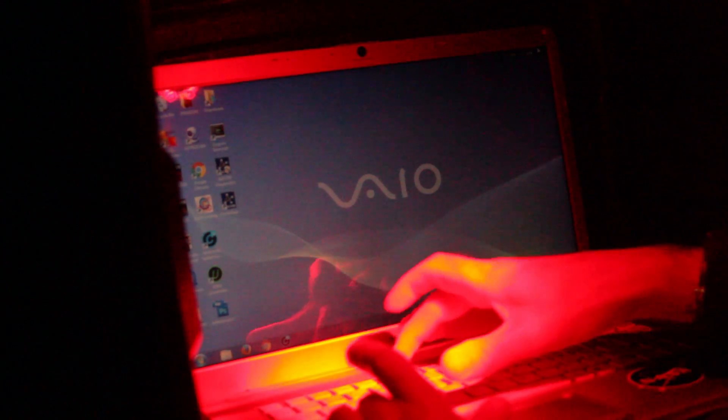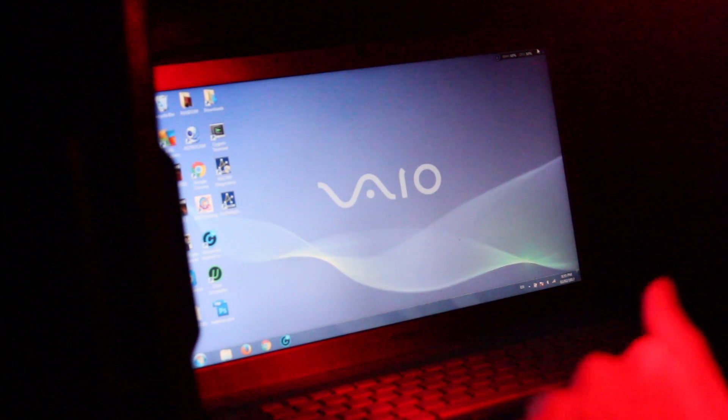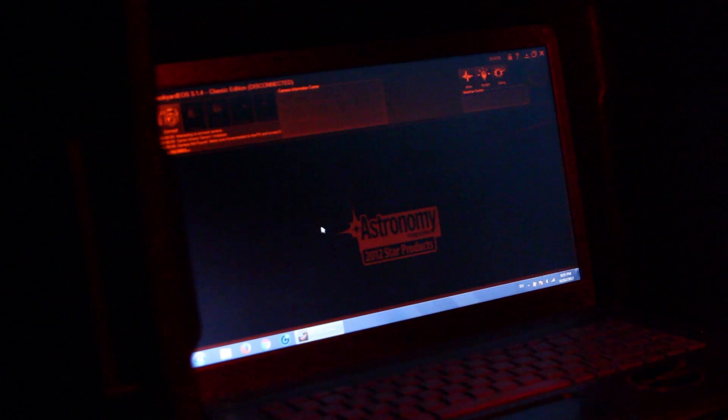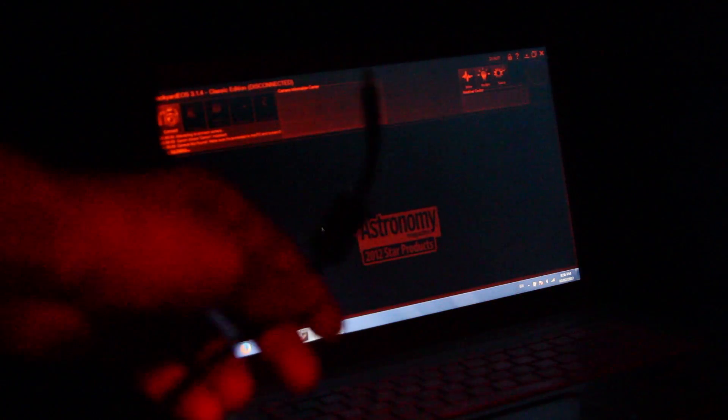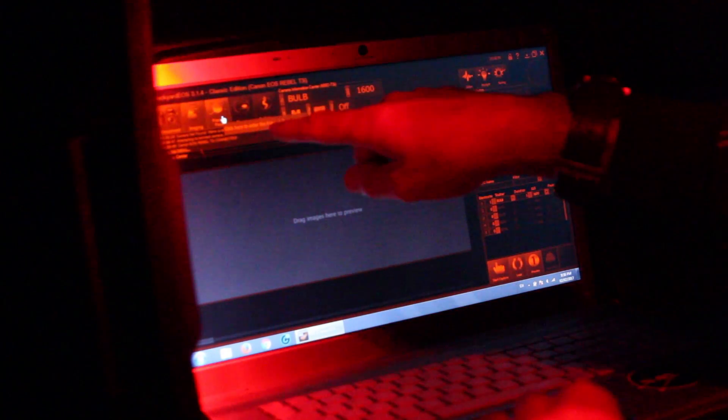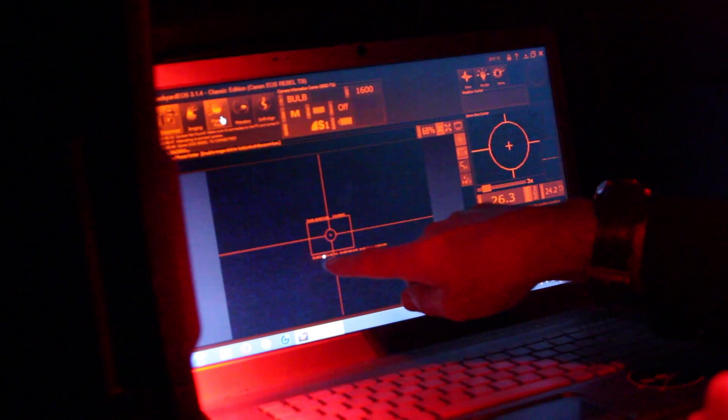I'm just getting all set up here. I'm all aligned and calibrated so I'm going to go ahead and connect to my Canon T3i in BackyardEOS. I'm going to show you how to use this Bahtinov mask. We'll go to the frame and focus tab and it gives me a live view through the scope. That's Betelgeuse right there — nice bright star. I'm going to go ahead and put the mask on.